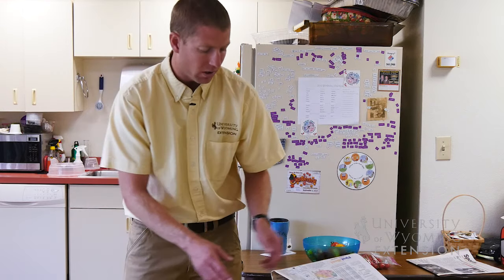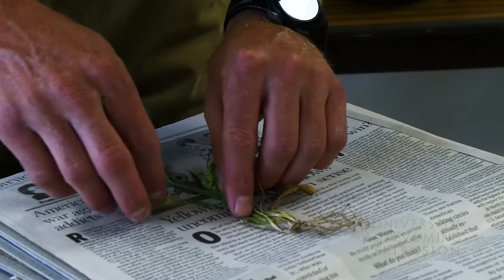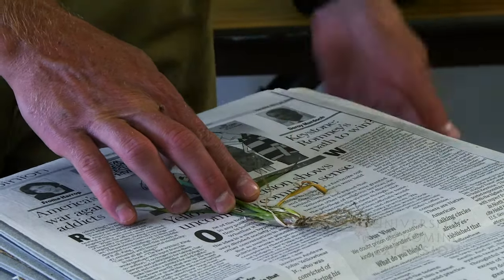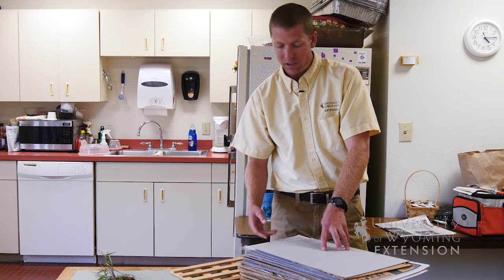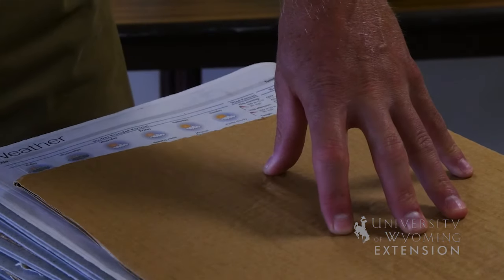To press a plant, we generally want to take the plant and put it in between some newspaper. We'll spread it out so all the leaves are pressed out and we can see the seed head properly. We will then put it between the pieces of newspaper and place them between two pieces of cardboard. We can continue to stack these up and put multiple species between the different layers of cardboard.